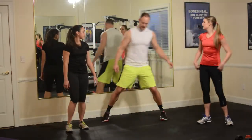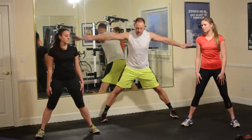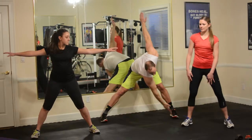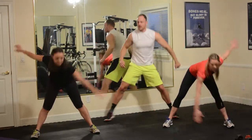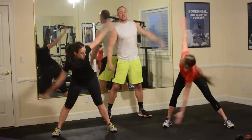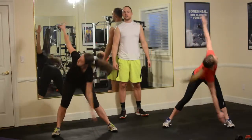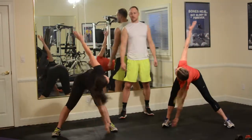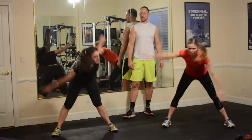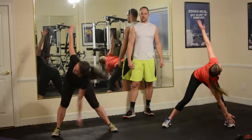Last warm-up move — wide feet, hands out at your side. You're doing a windmill hamstring stretch, reaching down and back and forth, opening up your chest as much as you can at the bottom of the movement. Try to get that opposite hand pointing to the sky. About ten more seconds and then we will be ready to go to work.